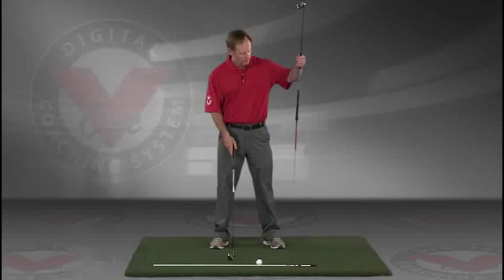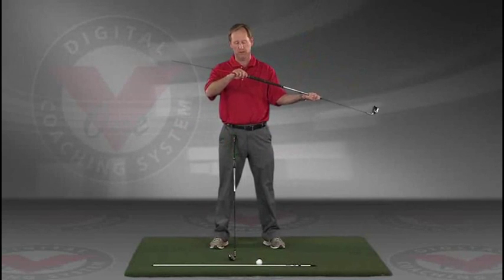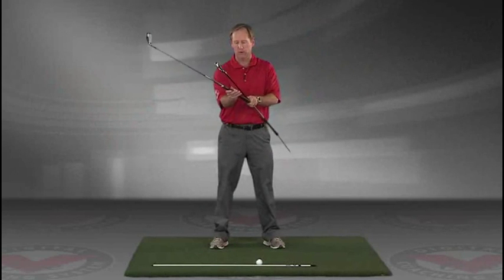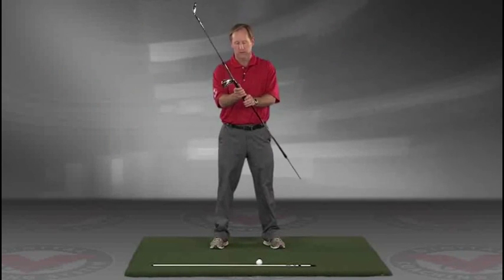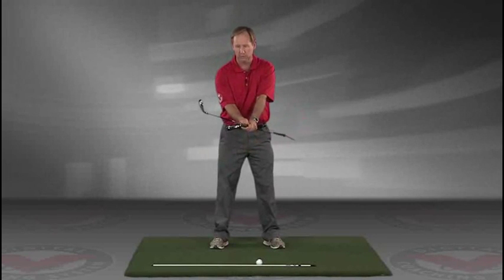Take a club — you can put a rod, an alignment rod, in the butt end of the golf club. Take the golf club, turn it like you're going to hold it, and then take that club and put it right against your left hip, so you're holding both clubs here.